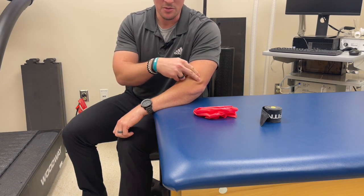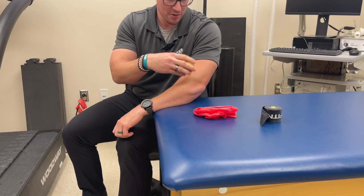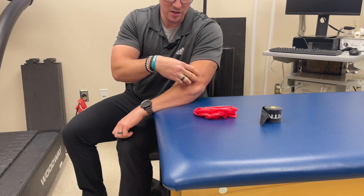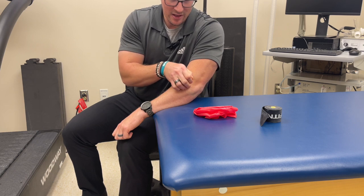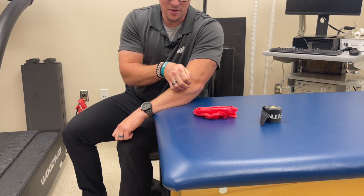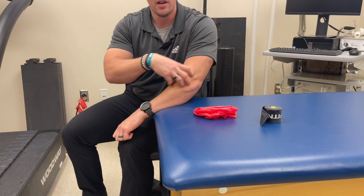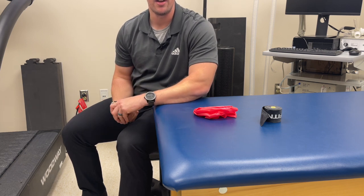As you start feeling a little bit better around the elbow, you can do a tack-and-twist technique to help loosen up some areas. This might be better with a racquetball because it's got a little more tack to it. Basically you're setting in and then doing some rotation of that tissue — not a ton of pressure, just tacking in and doing a little bit of rotation in both directions, trying to get a shearing force across that tissue to help loosen it up.